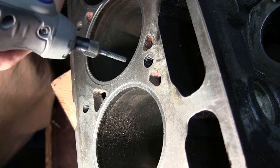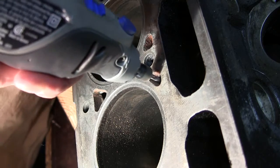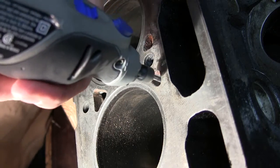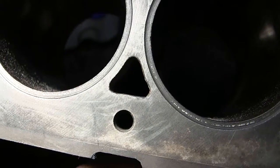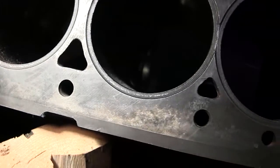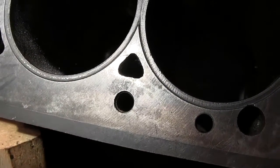Two, three, four, five — I got two holes out of that one. Don't know if I'll get five out of this. I have doubled the flow around these cylinders into the head now.